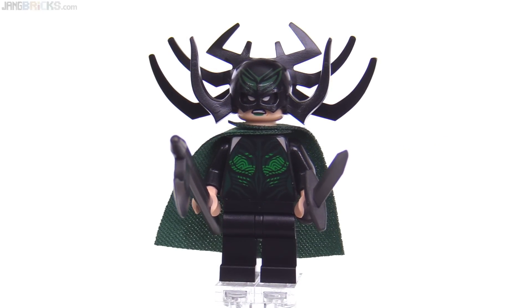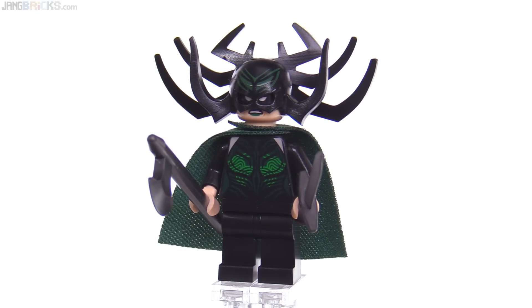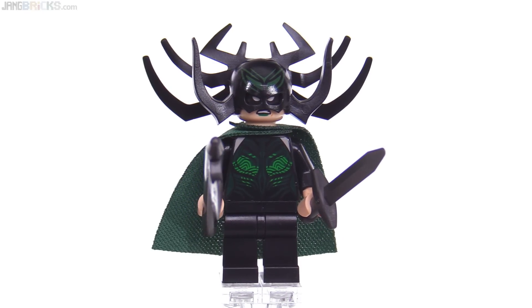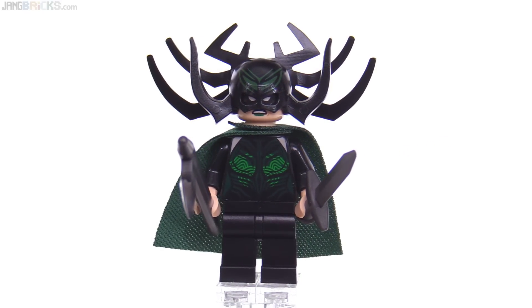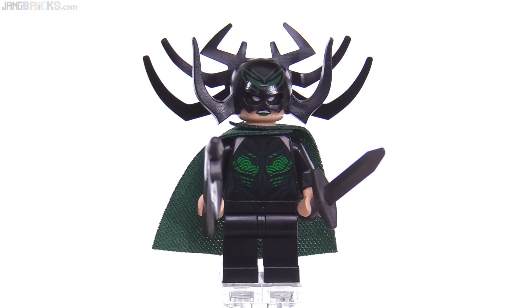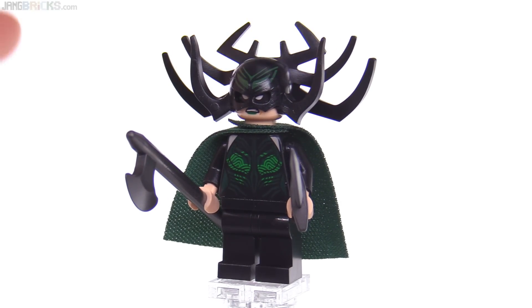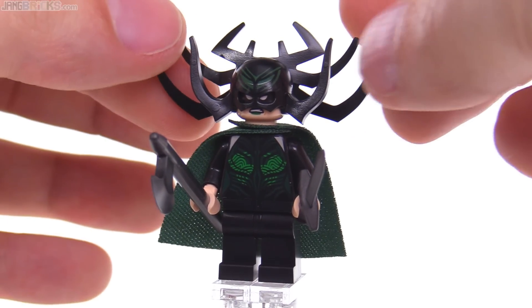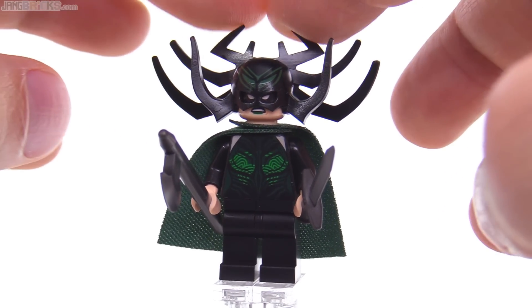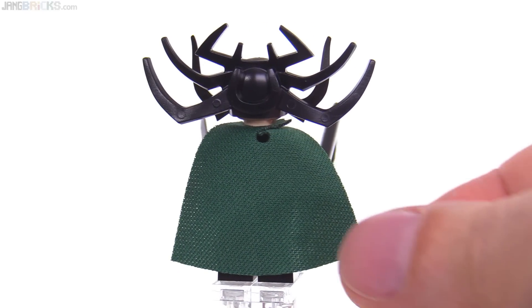The torso is molded in black, and then the dark green, bright green, and flesh tone are printed on. Because there is so much dark green printed on her, the torso looks very flat and very matte to me — the print itself has a flatter finish than the plastic. Maybe they should have molded it in dark green instead, but it just looks a little too flat compared to the normal sheen on the arms. There's a print on the head gear piece, and it's not going to break easily because it's a fairly soft but not too soft material, so all the thin bits are probably not going to fall off easily.